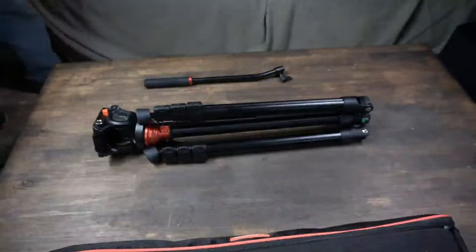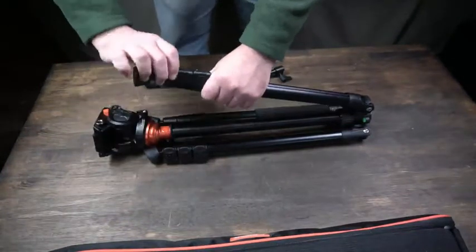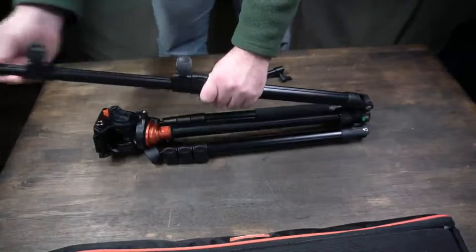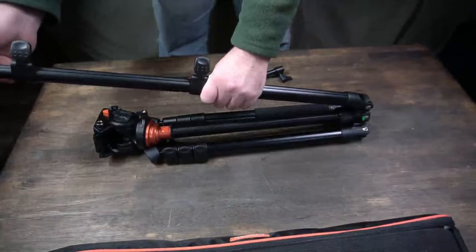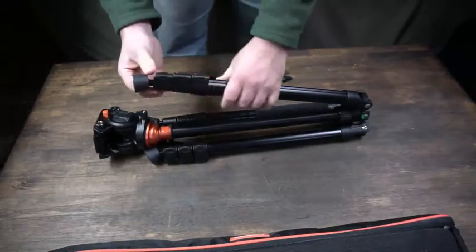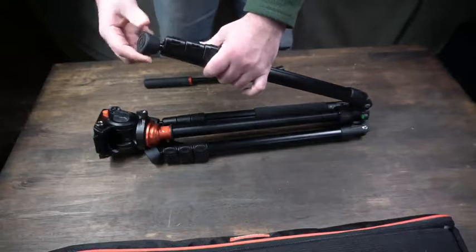This tripod has aluminum material. The extension has four sections to extend with three clips, and if you fold the legs down you get the fourth section. Maximum height is 70 inches or 180 centimeters, which is ideal for different terrains or using a second camera. Maximum load is 13.2 pounds or six kilograms, which is ideal even for my camera which is about eight pounds, so there's plenty of space for more equipment.